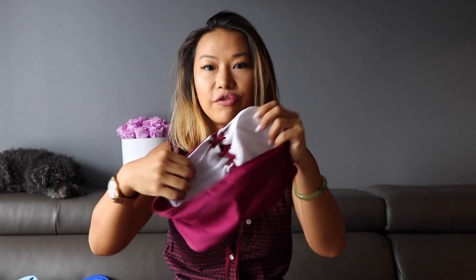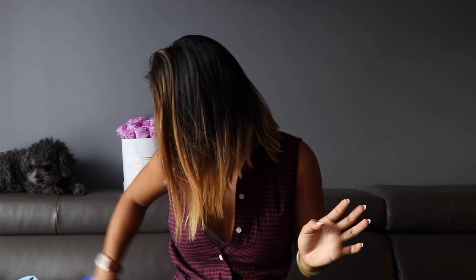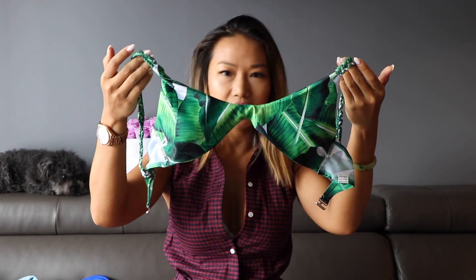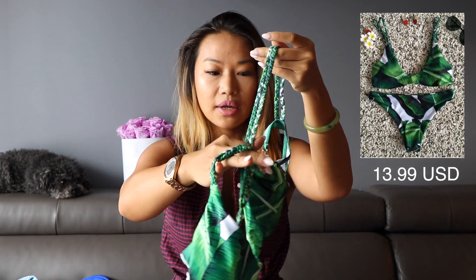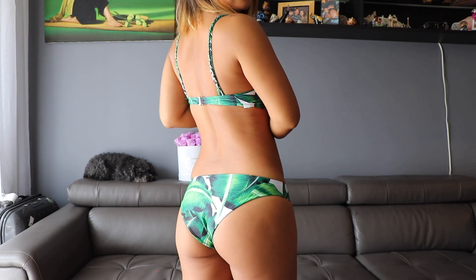Once I tried them on, as you can see, they're not quite Montce, but for the price it's really worth it. They're actually really good quality fabric and they're padded, so you have a foam pad and you won't be showing through. The second one I got is this really cute palm print top with braided straps and a hook at the back, with bottoms that offer a little bit more coverage.